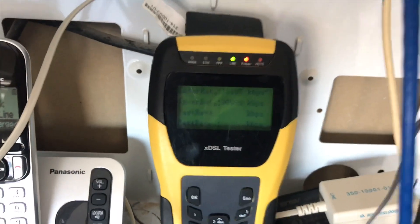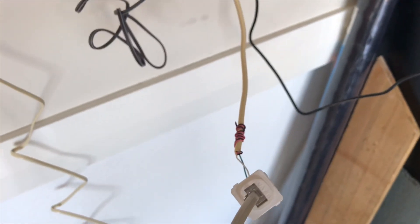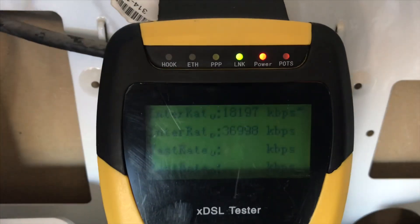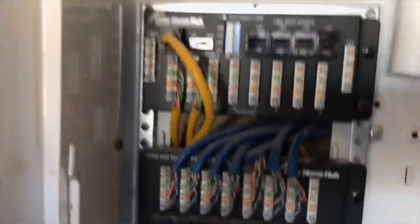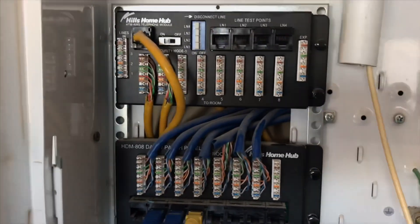I've connected an RJ45 socket to the end of the cable coming from the Luca box, and then we're going directly up into the VDSL tester. As you can see, we're getting 36 through that now — that's jumped up by double. So this Hills box here was only getting 18 going through it, so there's obviously a problem with that.